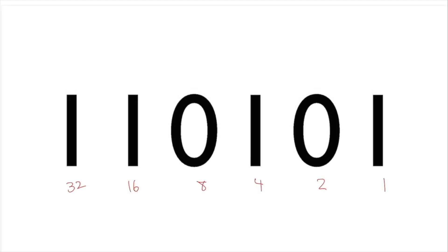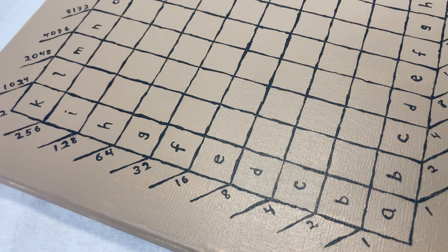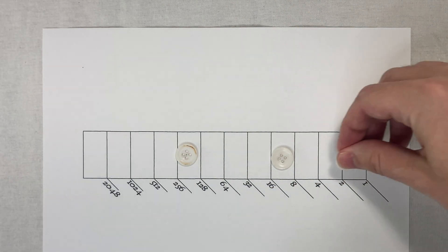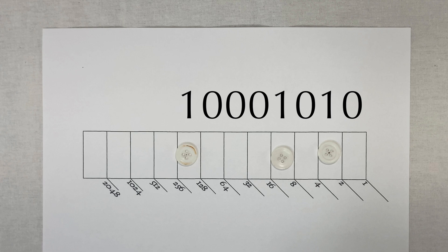Binary numbers aren't really any different from ordinary decimal numbers — they're just written differently. You can still count them one at a time, it's just you've got to carry way more often and the numbers end up looking pretty different. There's really no easy way to convert back and forth between binary and decimal; it involves adding up place values. You can see around the edges are all the powers of two, and these are going to be the place values for each digit. If I want to represent the number 138 with the markers, you've got to figure out how to make 138 out of these powers of two: 128 plus 8 plus 2. This is actually the same as writing the number in binary, and you can see the markers just go wherever the ones are.